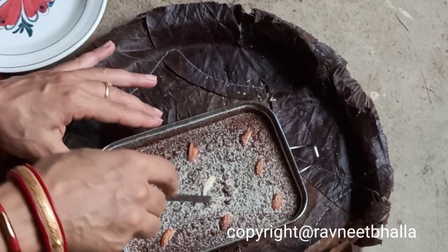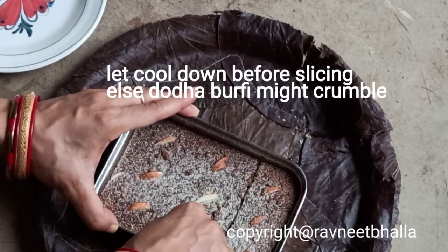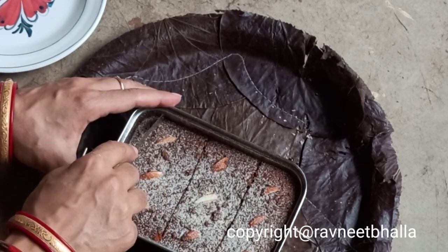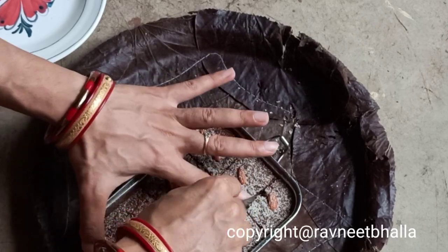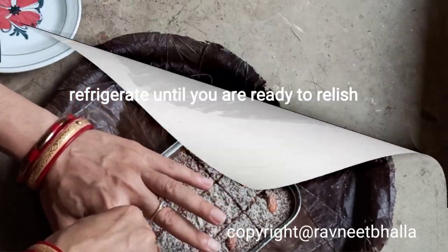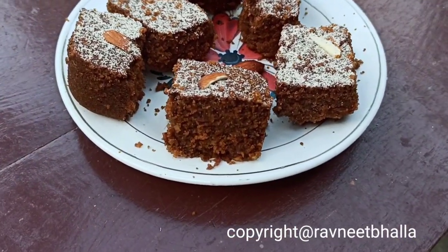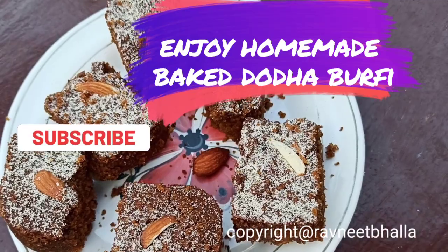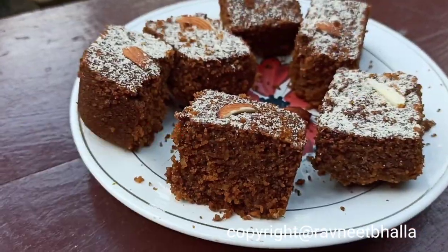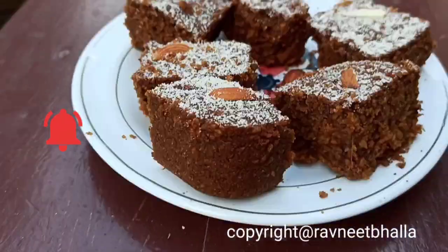Let the baked Doda Barfi cool down properly before slicing, otherwise it will crumble. Slice it and enjoy this melt-in-mouth delicacy from Punjab. I'm sure you're going to fall in love with this sweet Indian treat. Do write to me in the comments how you find this recipe. If you like it, please like, share, and subscribe, and don't forget to hit the bell icon for notifications to Ravneet Bhalla's Healthy Recipes.